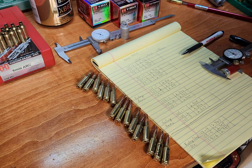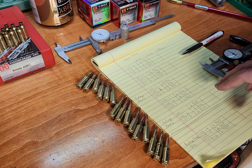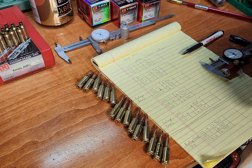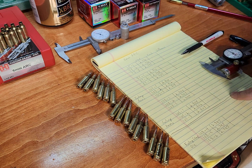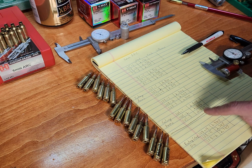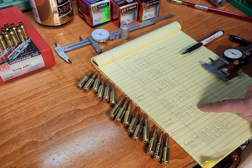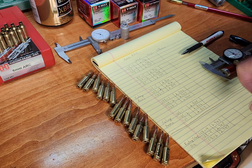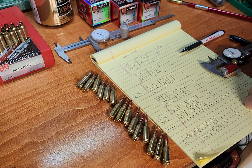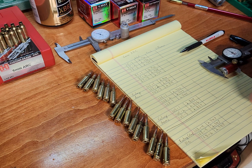I had done this with other factory rounds and seen anywhere up to five thousandths of jump. This is all trying to help understand why you get three or four rounds to go together and then get a flyer or two in there. With bullet seating variation, if one round is at 2.810 and another stayed at 2.805 — five thousandths difference — you could see a little movement in group size. But whether it's enough to actually cause a substantial flyer, I guess I don't know.